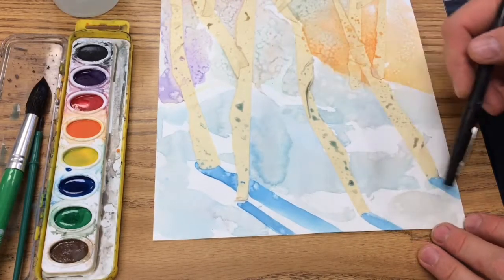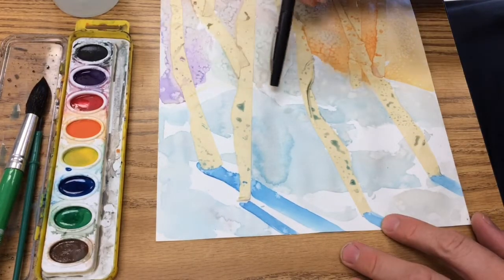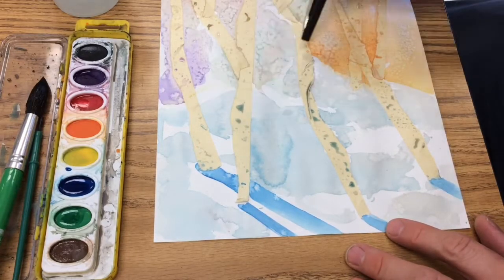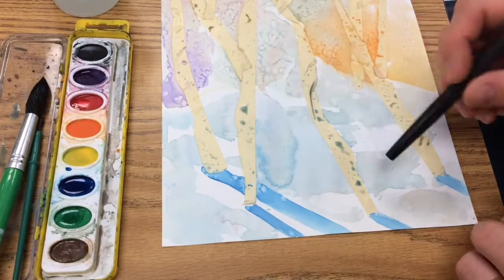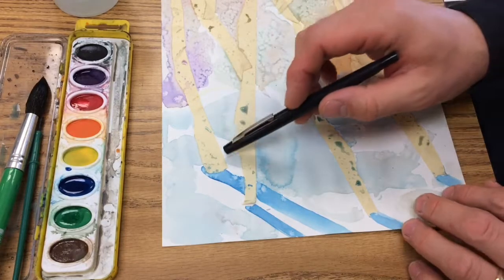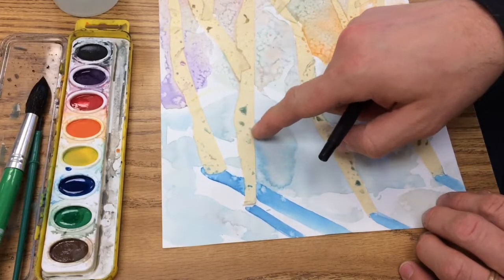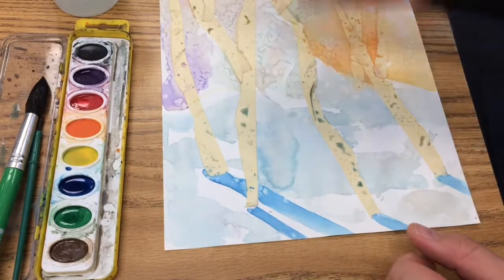We have our shadows coming off all the trees here, and we have our horizon line. One of the problems that we have with our horizon line is it kind of got a little hidden now, because I painted in some of the snow and made some mounds with some light blue colors. It's hard to see that line, and also it's a little hard to see the lines going around the tree in places — especially if I left this pure white, it'd be really hard to see the trees when I take the tape off.